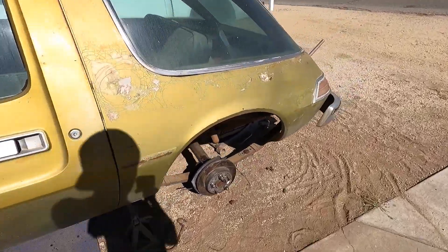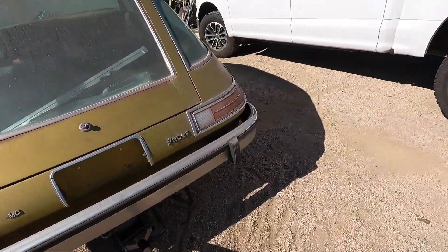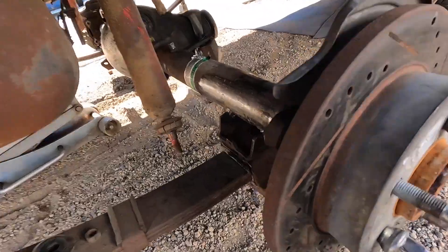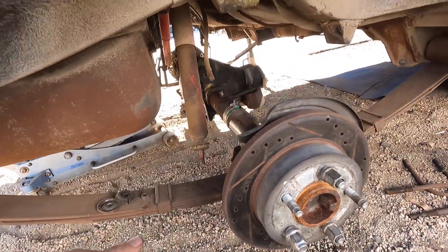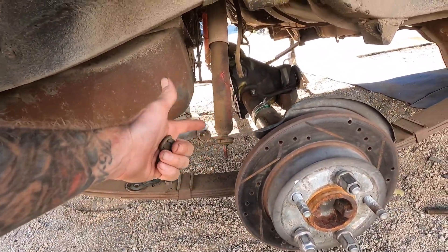I forgot to time-lapse the struggle, but you guys can imagine what a 140-pound dude looks like moving a 140-pound rear end. Snuck it in there — oh, so pretty. She's just sitting there, sitting and waiting. We need the U-bolts and we'll bolt it down. The shocks should bolt right back in place.